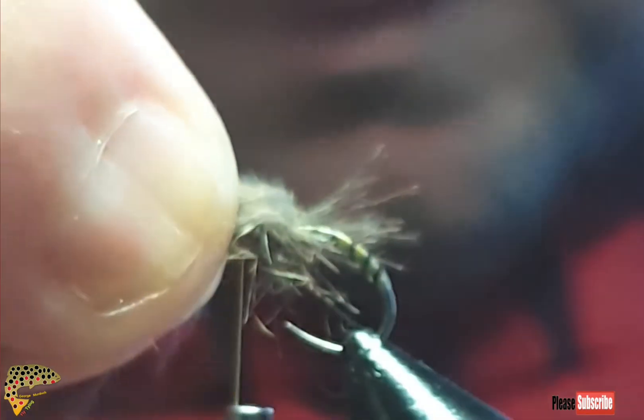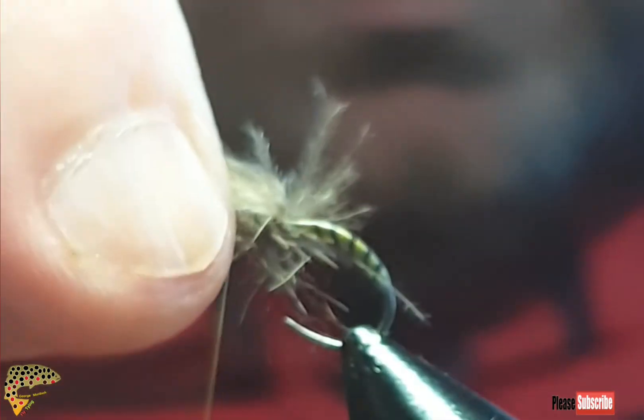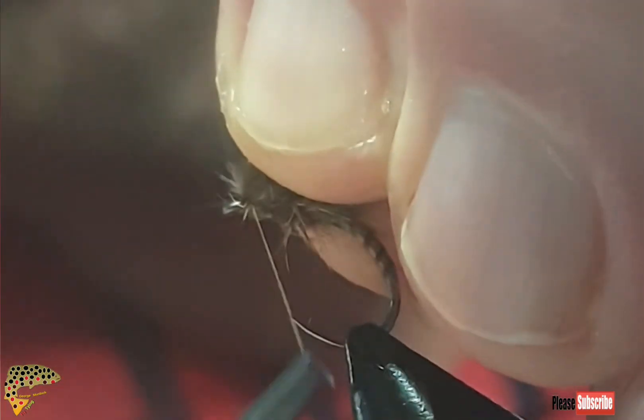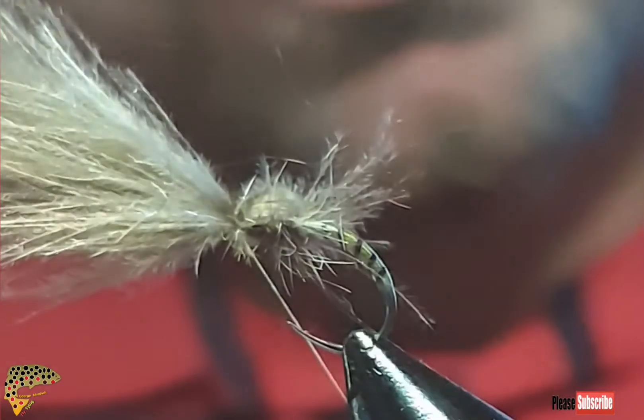At this point, grab your feathers and roll them all over, then pull it in behind the eye and just pull it down. Pull it over the eye and down. Then one, two — lift the eye up, put it out from above the eye, put a couple in behind — one, two, three, four — and a couple over the top.